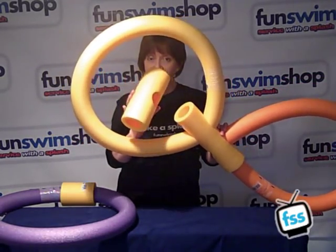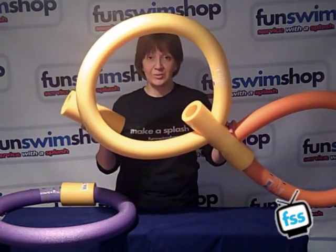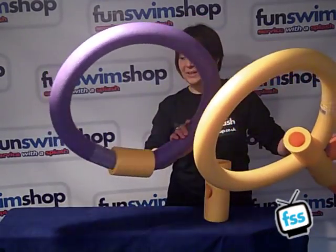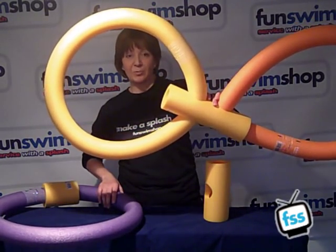Now if we had any number of connectors and any number of noodles we could show you huge different structures, but for now I think we've only got space for a simple dive ring, maybe a figure of eight. But have fun with these, they're a really inexpensive way of breathing new life into an old toy.